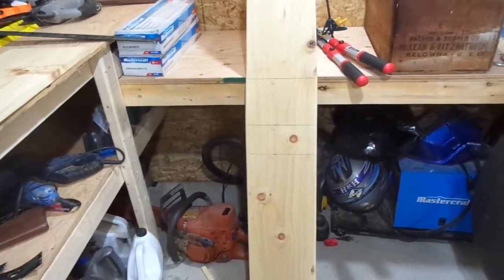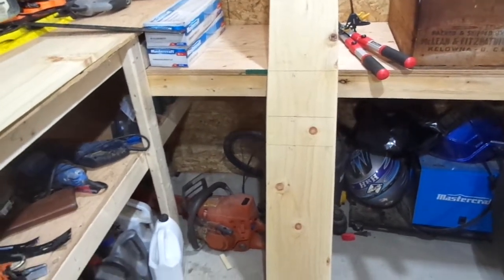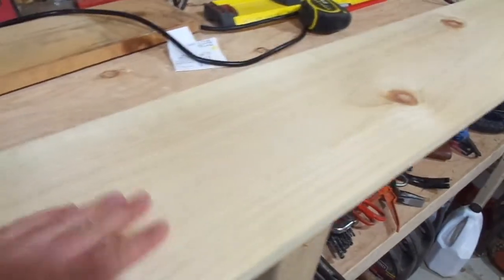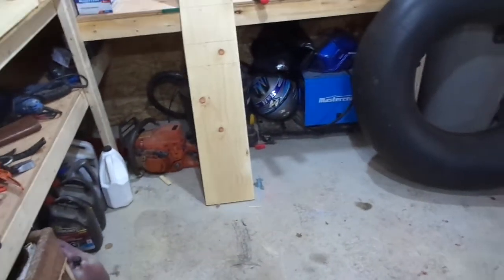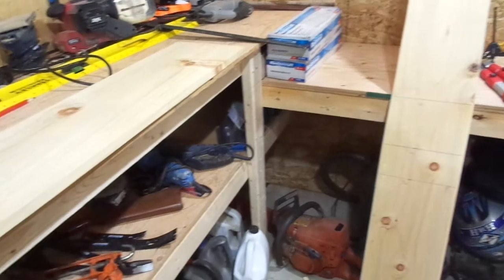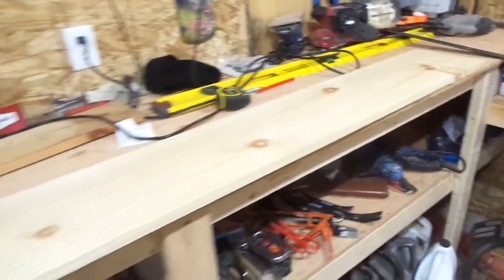I just wanted to give you guys a little view of how I make my boards. This stuff here is what the store would call number one pine. I know some of you are thinking pine — shouldn't you worry about pitch? But it's number one stuff, none of the knots are sticky, there's no stickiness to these boards. The hair doesn't stick to them or anything like that, so I don't worry about it. Each board costs me just over $10.